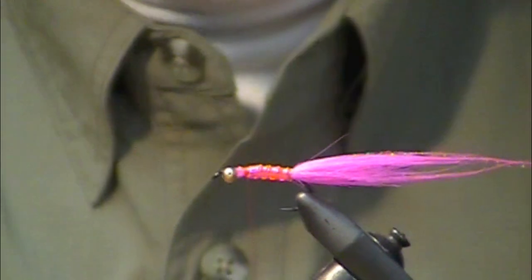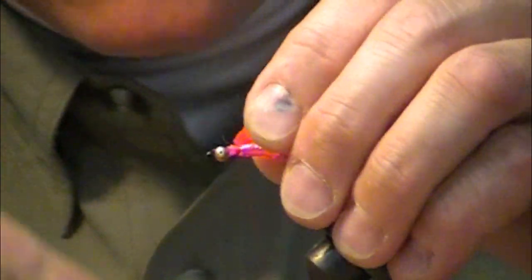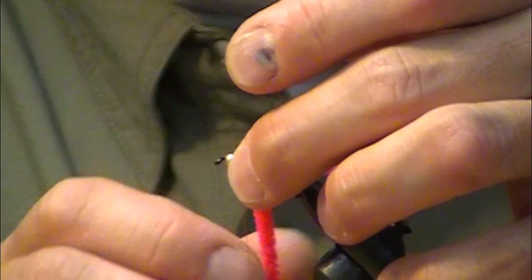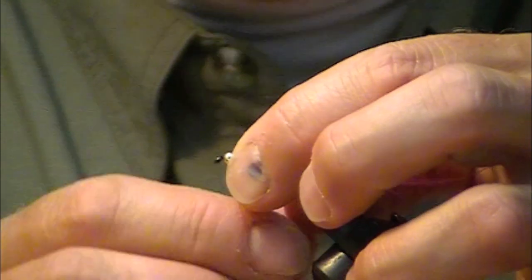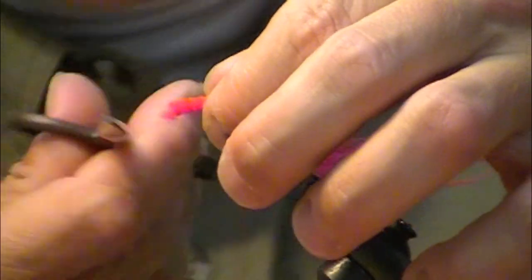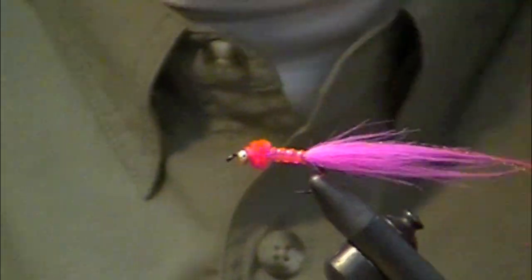I'm going to take a little piece of chenille, strip off the ends, and tie that in. I'll give a couple of wraps of chenille here at the thorax — the first wrap goes forward, the second wrap goes back, then come back over the top and tie down. Not only does this add a nice little splash of color, but it helps to pull the hackle fibers out.